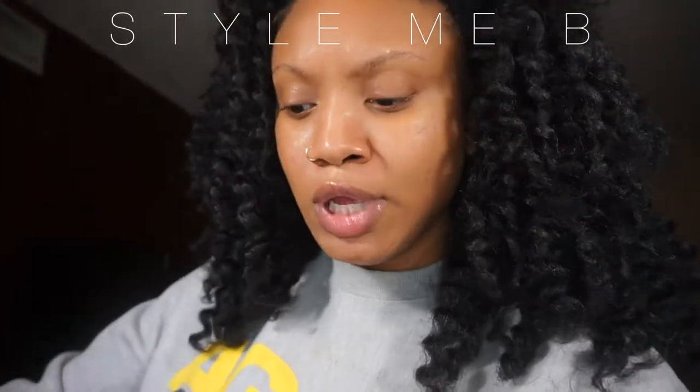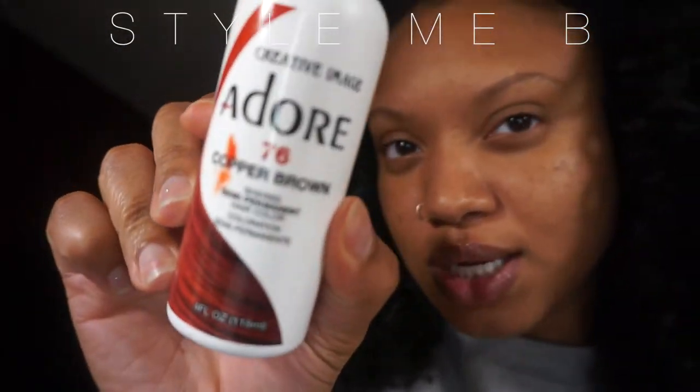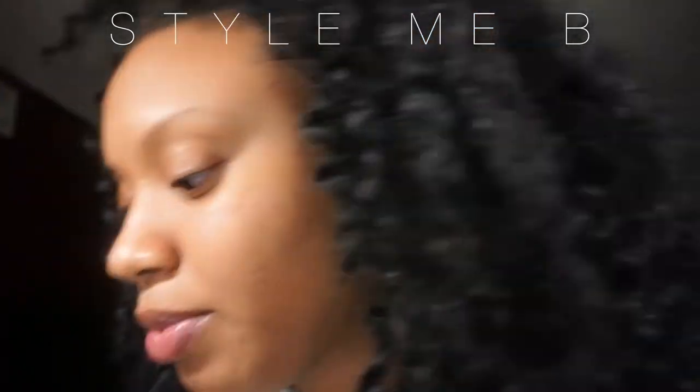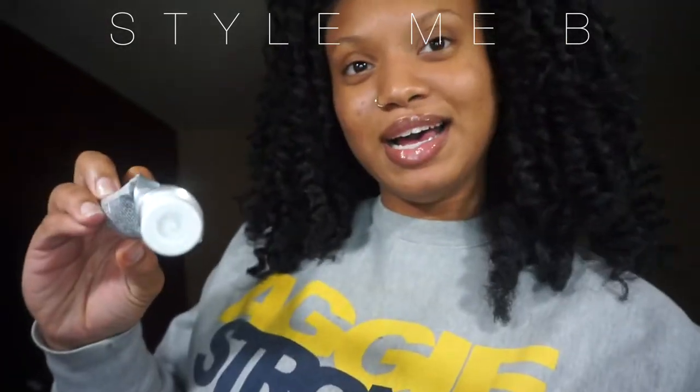So what I'm using — and this is messy — is Adore in copper brown, and it looks like the perfect color. I already have my hot water and I put a little bit of this Ion Bright semi-permanent hair color in red because I'm going for like a burgundy.